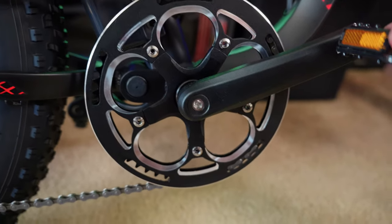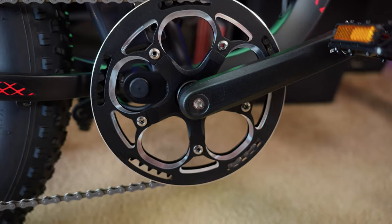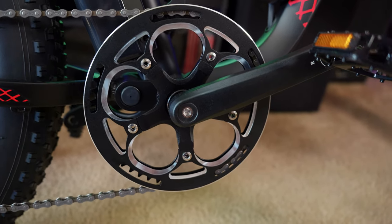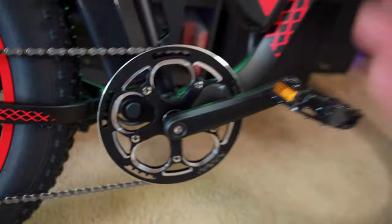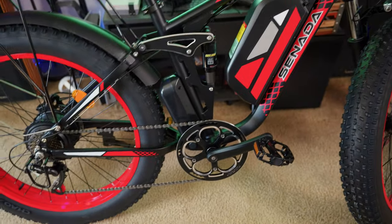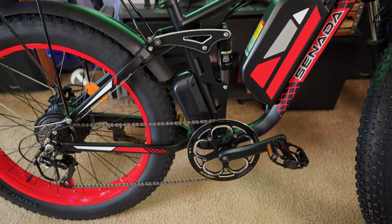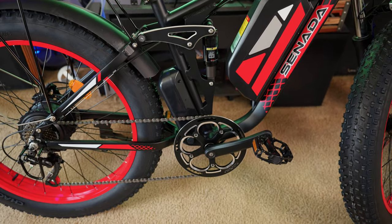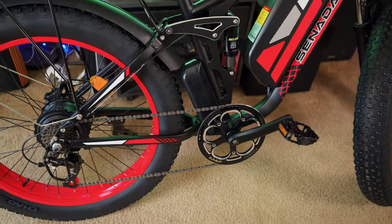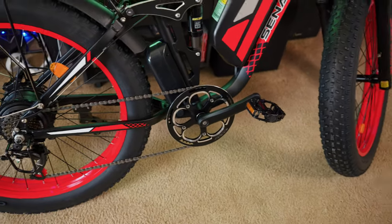With torque sensors, if you're lightly pressing on the pedals it's going to give you a small amount of power; if you're pressing harder, it's going to give you more power. Some people really like the torque sensors and some people don't. To me it's a more natural feeling ride and you get more exercise when you ride with a torque sensor. I'll definitely give you some feedback on how this torque sensor performs when we go take it for a ride.